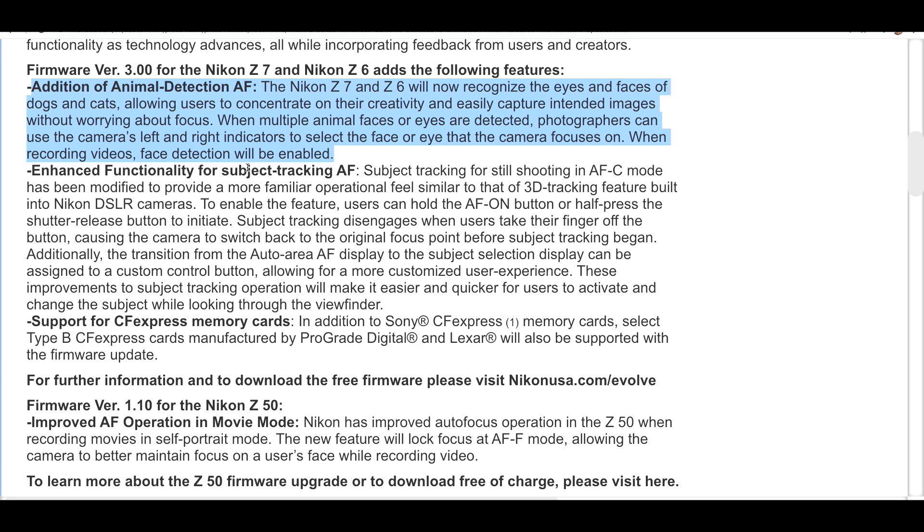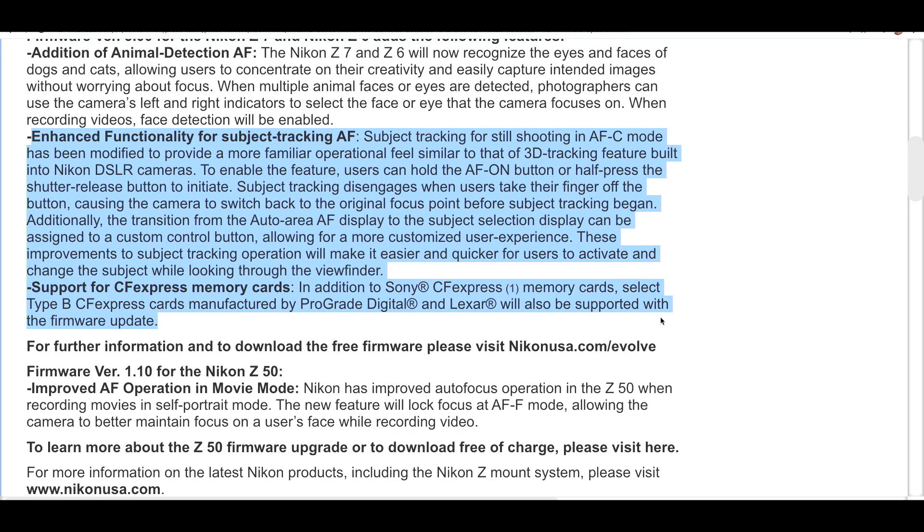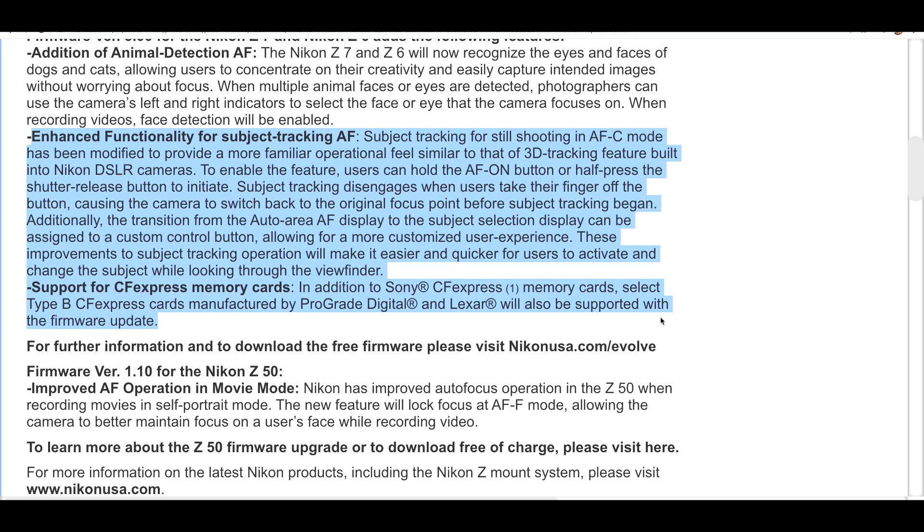Next, go to the camera custom settings menu, select custom setting A4 — Auto Area AF Face/Eye Detection — and choose Animal Detection. Moving on to enhanced subject tracking: shooting in AF-C mode has been modified to provide a more familiar operational feel similar to 3D tracking. This is something that's going to be very exciting to many people. Users can hold down the AF-on button or half-press the shutter to initiate subject tracking; it disengages when the finger is released, switching back to the original focus point.